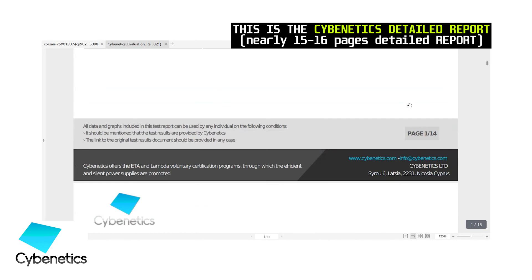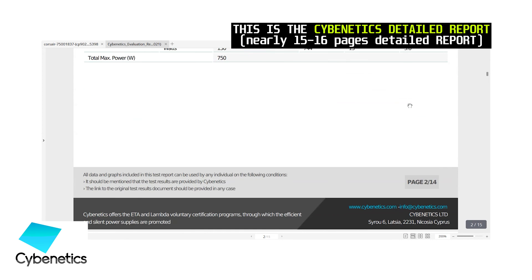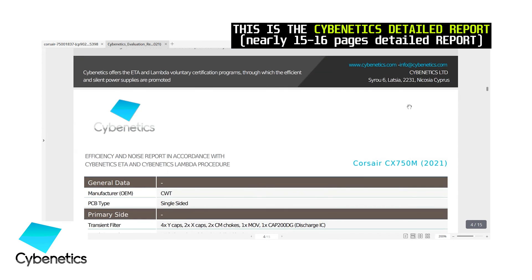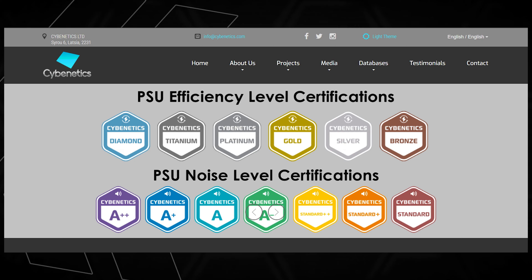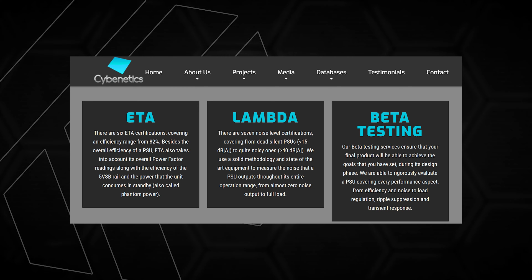Cybernetics is a Cyprus-based company that voluntarily tests power supplies and other hardware. Their efficiency certification program is called ETA, and their noise testing program is called Lambda. They also test the latest ATX 3.0 standard power supplies. Their data is uploaded gradually and kept transparent.